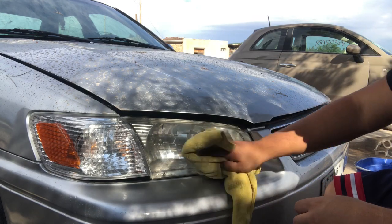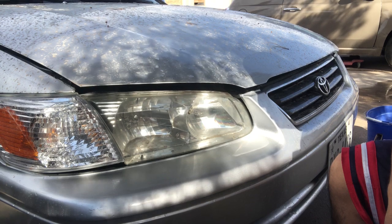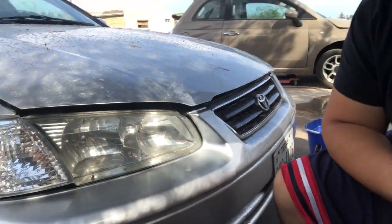And that's pretty much it, guys — there you have it. That's how you can clean your headlights and make them look almost new. It definitely helps with safety at night so you can actually see the road. If you liked the video, please give me a thumbs up and subscribe to my channel. Thanks guys, and hope you have a blessed day.